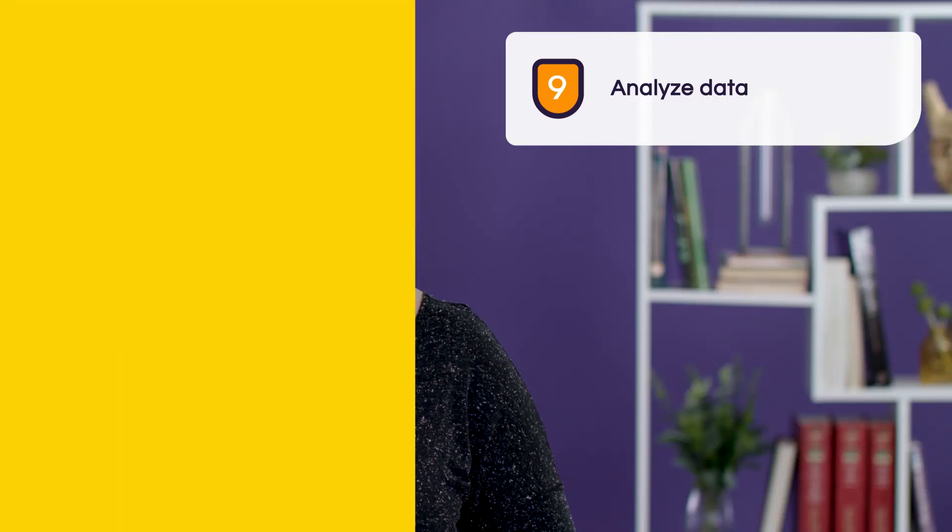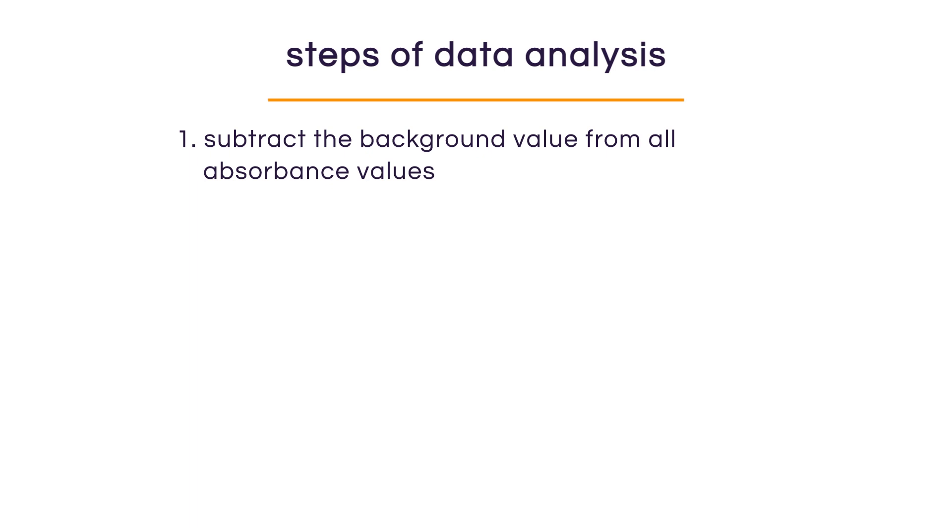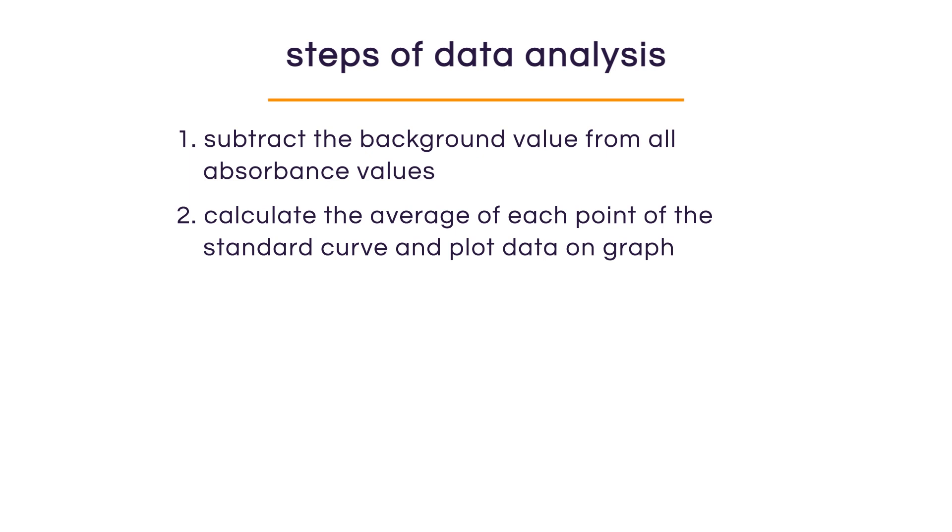Now that we have measured the absorbance of all our samples, it's time to start data analysis. First, we need to subtract background by subtracting the blank value from all of our standards as well as our unknown samples. Next, we calculate the average of each point of our standard curve, then plot that data on a graph from the lowest to the highest concentration. Once we've plotted the standard curve, we want to calculate the linearity using a regression curve — this is very important to ensure our unknown samples fall within the linear range. If they don't, we'll have to discard them and redo the test.